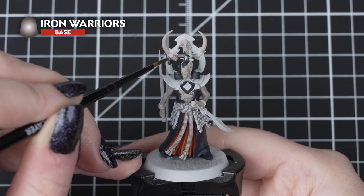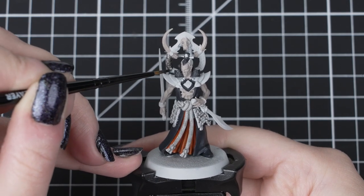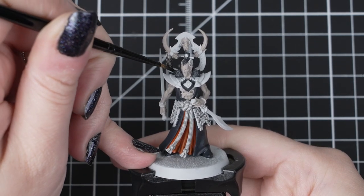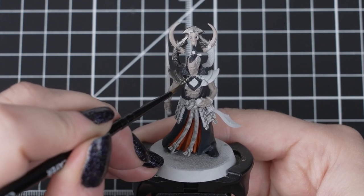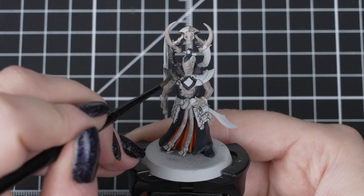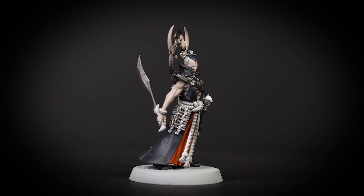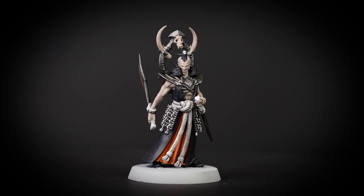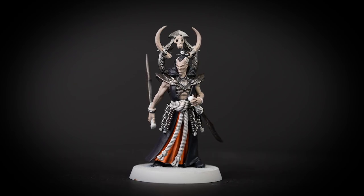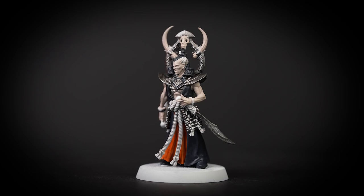Now we'll use Iron Warriors for the armour, the blades, the heraldic adornment, and some of the rings and bracelets. By using our small layer brush we can get into those hard to reach places and avoid anything that's already painted, especially those ropes we just shaded. We'll give this colour a couple of layers so we can build up that solid metal dark tone. Iron Warriors is perfect for the dark, strong metal that the Azkugans use for their warrior arts of battle against the beasts of Gur.